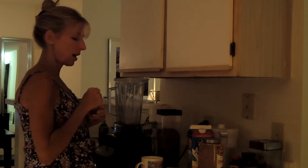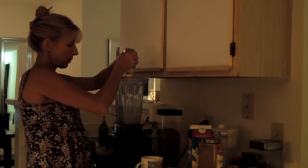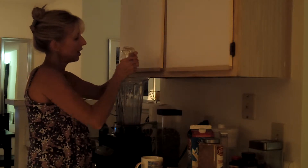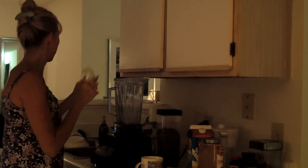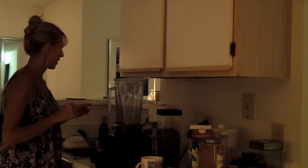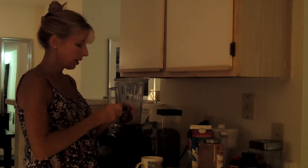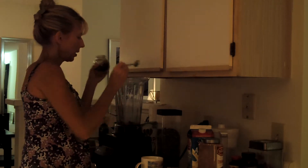I'm going to throw some raw honey in here — this is local — just to give this some sweetness. I could also put dates in here; I've got some dates in the fridge. I'm going to put some vanilla powder in here, which is really yummy.